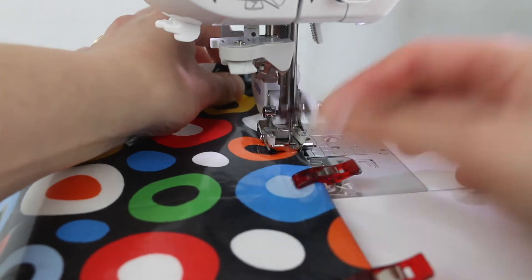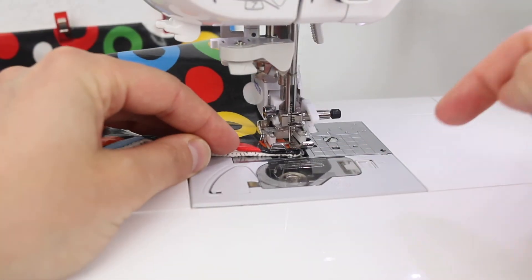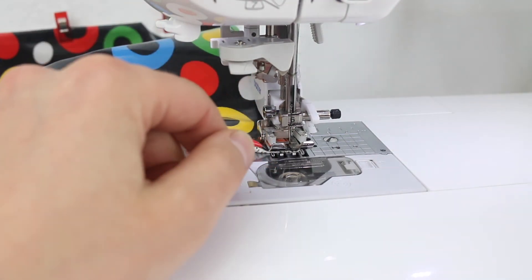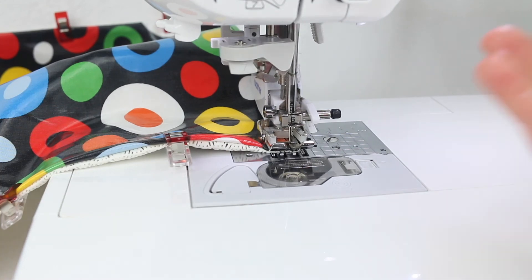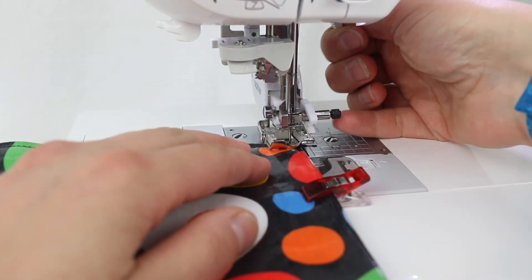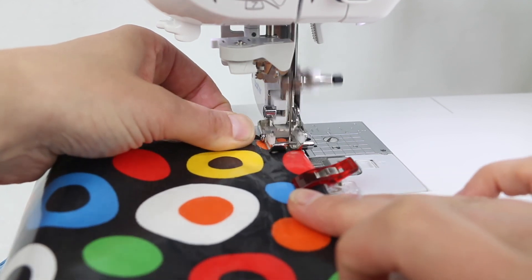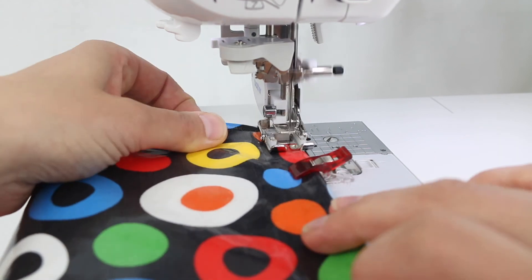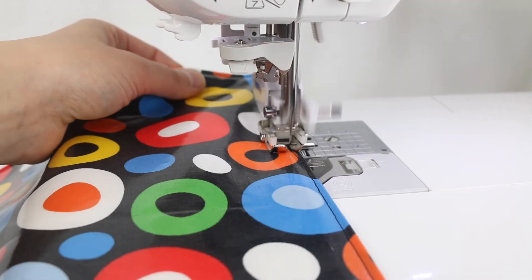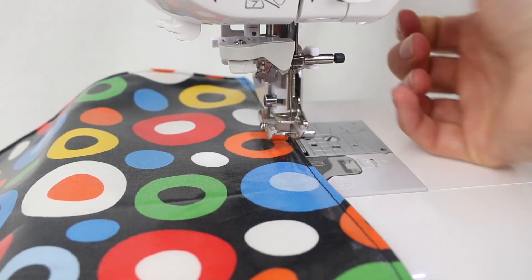Don't forget to backstitch at the beginning to secure that thread. Once you get to the corner, don't forget to stop with the needle in the down position, or use your hand wheel to put the needle in the down position. Lift your presser foot up and pivot. You might just need to help by gently pulling it along to help those feed dogs grab it initially. Don't forget to backstitch once you reach the end. And that's the top stitching done.